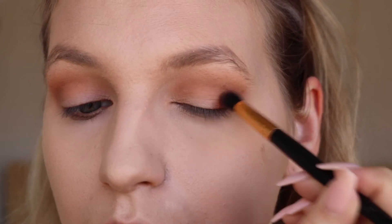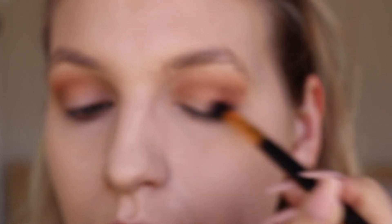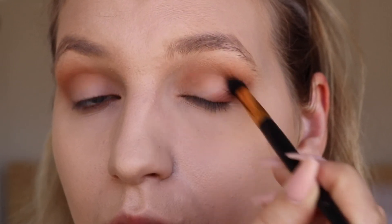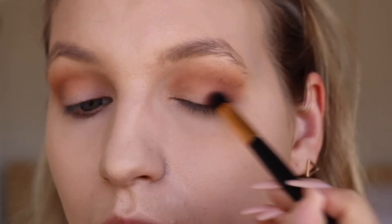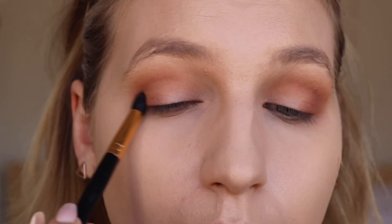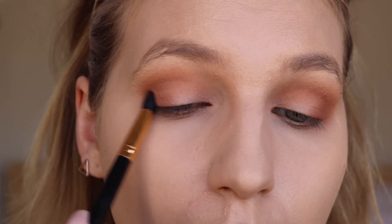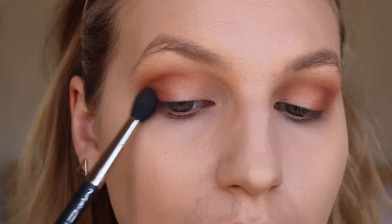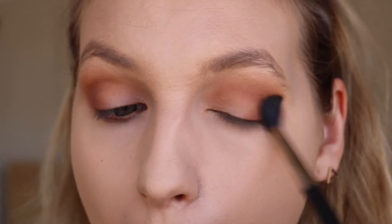Now with a smaller brush, I'm going to be taking the shade Summer Yum, which is a bit darker and a bit pinker, and really working that in the outer V — along the outer edge of my lash line and bringing it up into the crease to make it a bit more defined. To make sure there aren't any harsh lines, I'm just going to go over with a nice fluffy brush and make sure everything's nice and blended.